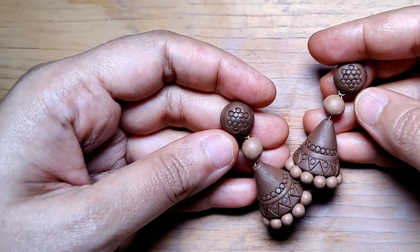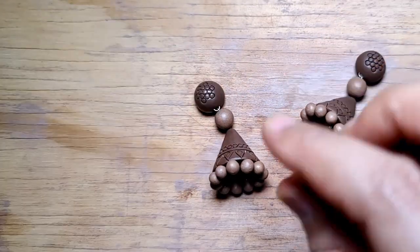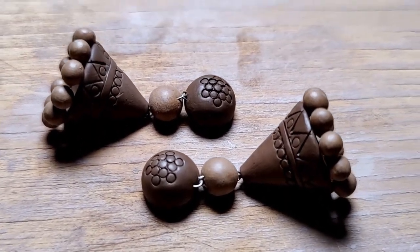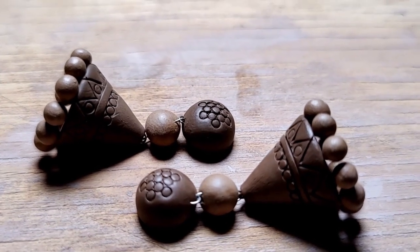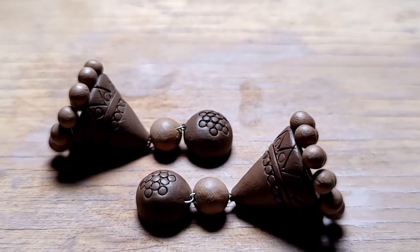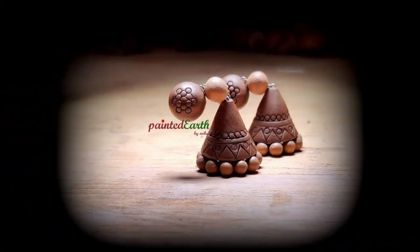The beautiful pair of Jumkas are ready — really cute ones and quite light. In fact, it gets even lighter post firing. So I let this dry and then it's fired in an electric kiln. After it's fired, we can begin painting.